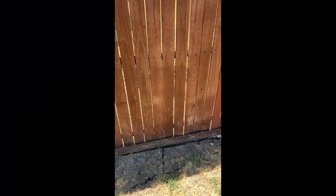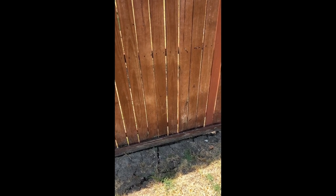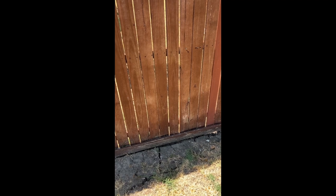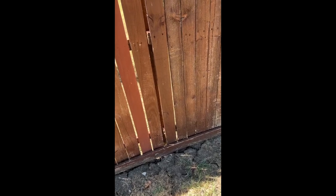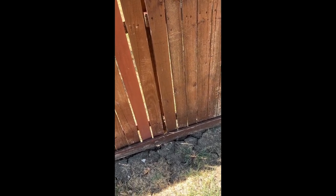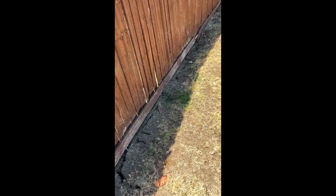Hey everyone, I wanted to share something that I think is really important with you for fence makeovers. I'm going to walk this fence line — as you can see, the ground is cracking underneath the fence where the fence posts are. The fence post is on the other side of this fence, but you can see as we walk that this grass is super dry.